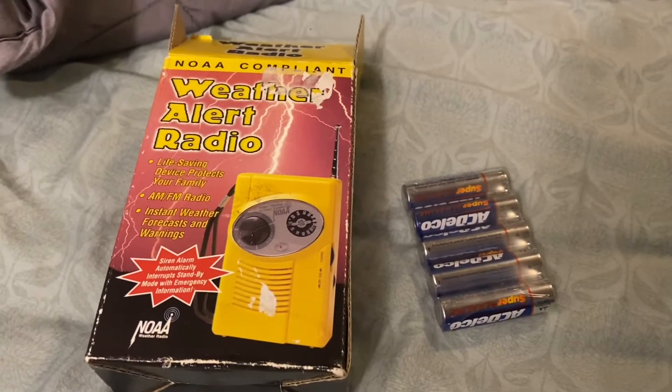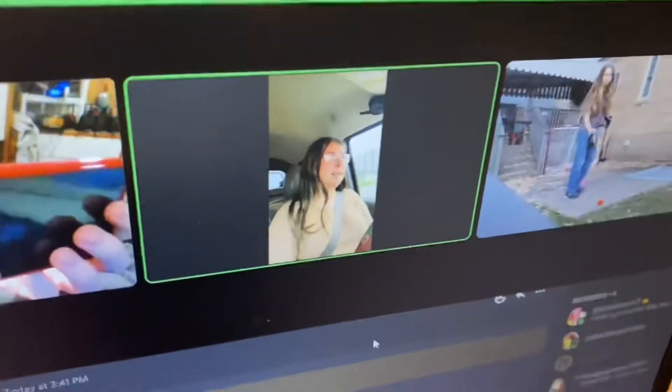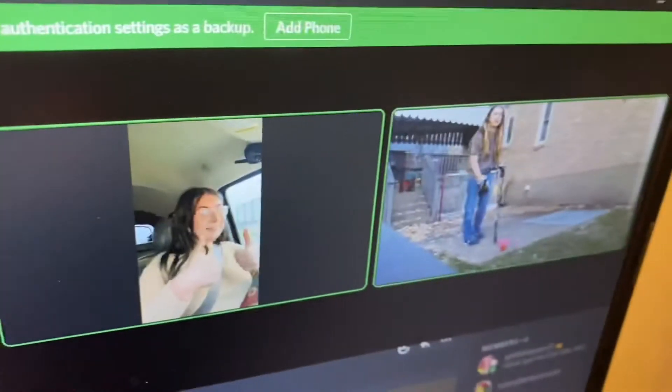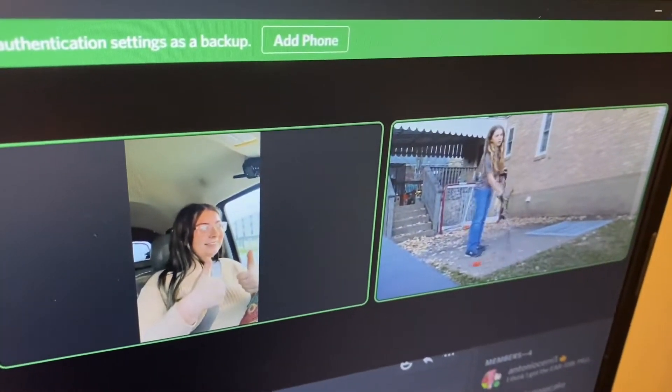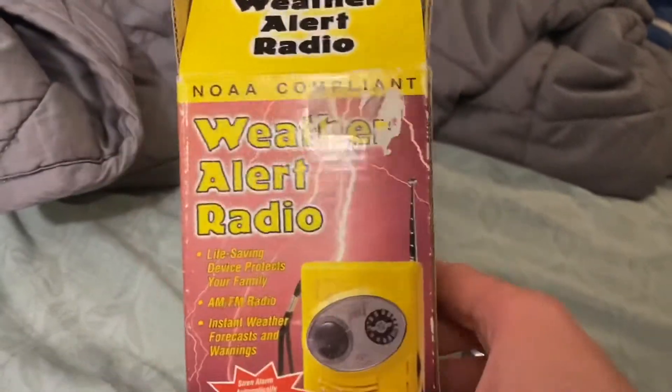Hello everyone, welcome back to another unboxing video. Today I'm joined by the EAS geek that is currently driving, and SJ2413 currently practicing outside right now. And today we're going to be unboxing one loud-ass radio, which is the Feltstein 1997A.